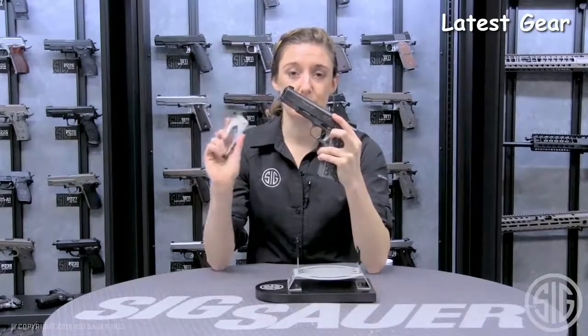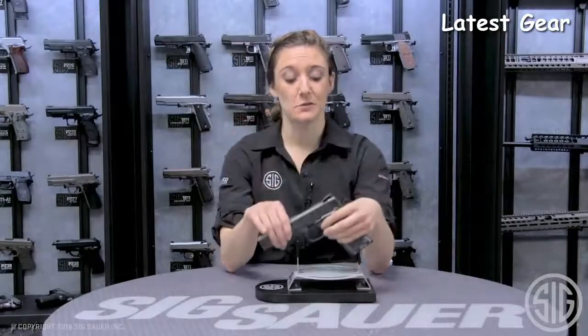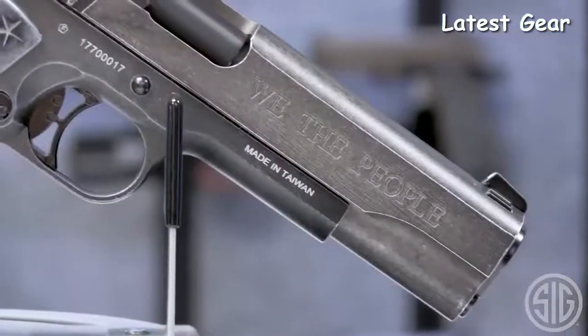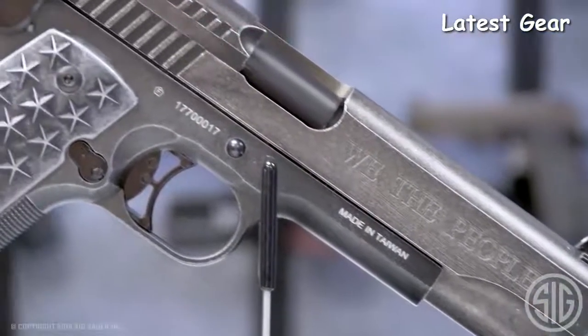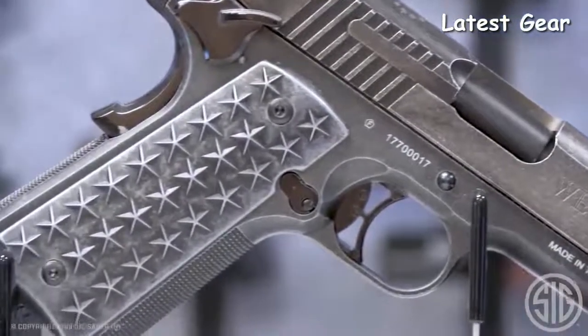17 rounds of BB with the CO2 built in. The magazine does not release pressure from the CO2, allowing for multiple reloads. This BB pistol mimics the weight and feel of its .45 centerfire counterpart. It also has the engraved 1776 and We The People on the slide, overall distressed look, and custom 50 star grips.